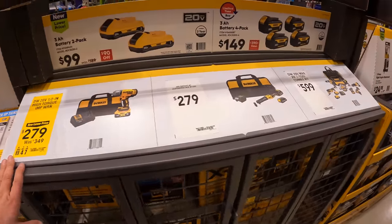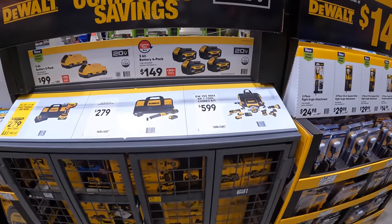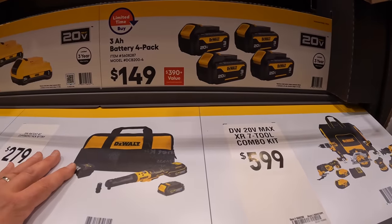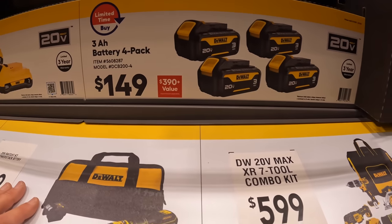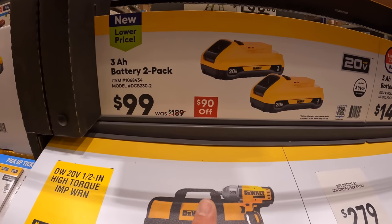These are new sales going on. They have a 3 amp hour 4-pack for $149, and a two-pack of 3 amp hour batteries with 21700 cells for $99.